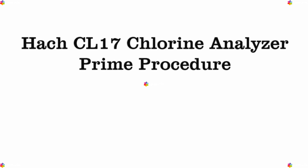This video will guide you through the steps for the prime procedure for the HAWC CL17 Chlorine Analyzer. Let's get started.